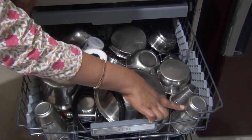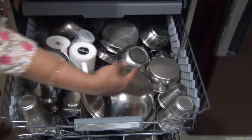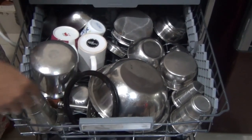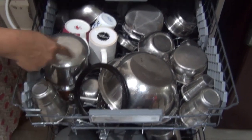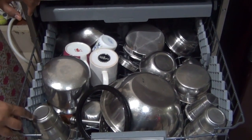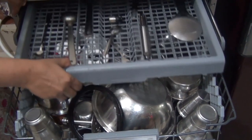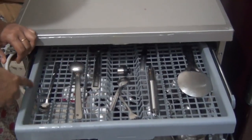As you can see, this glass is very greasy. We will see how the glasses get washed — I will show you how they look after the wash. And all the cutlery I have placed here as well.